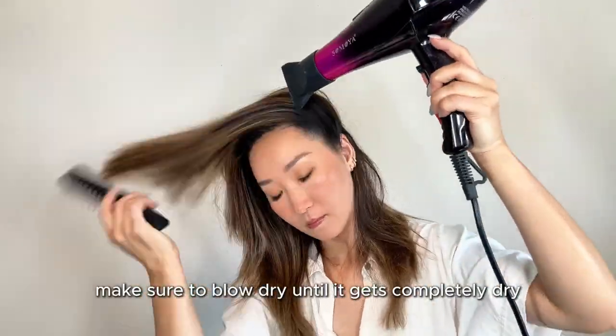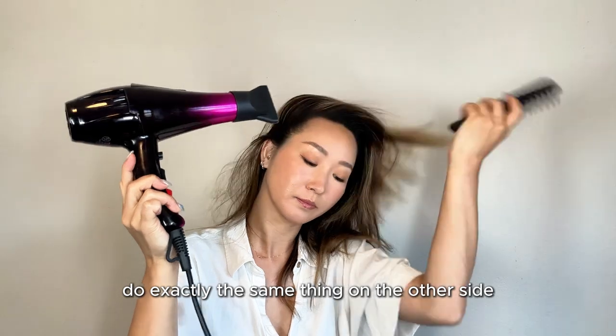Make sure to blow dry until it gets completely dry. Do exactly the same thing on the other side.